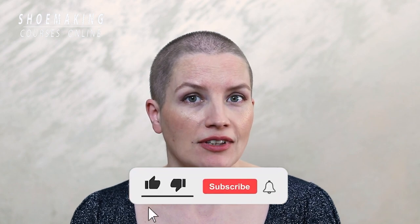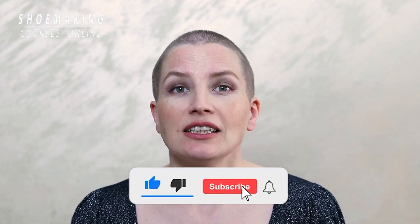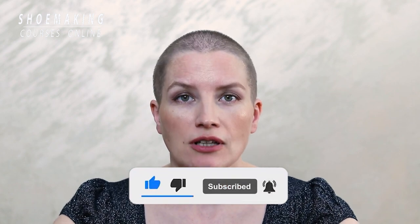Don't forget to subscribe to this channel and click the bell button to be notified when my new video comes out.